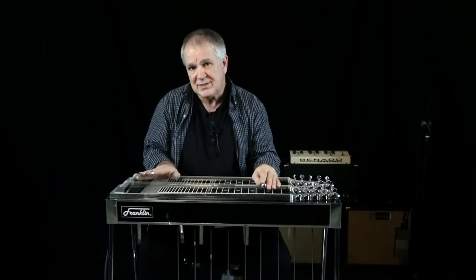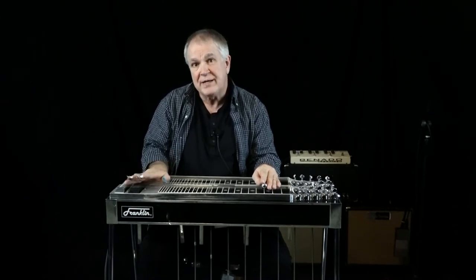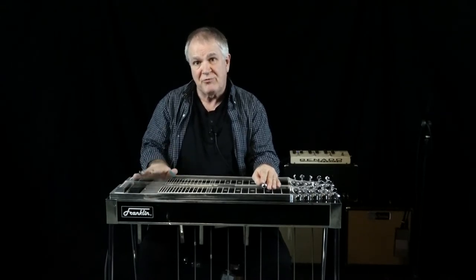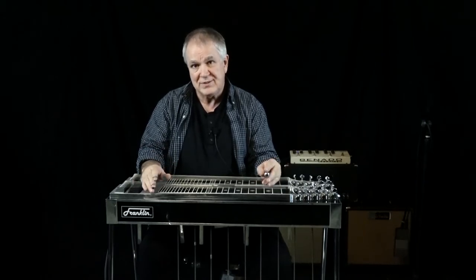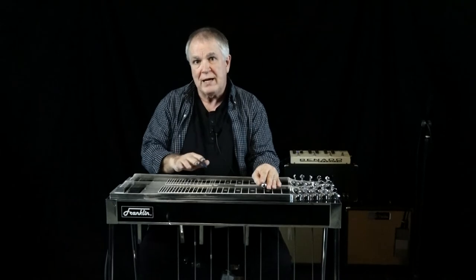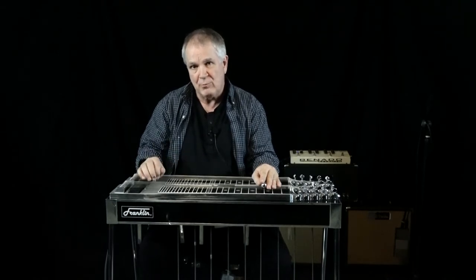Anyway, the great thing about this site is that you can slow the videos down. So that's what these are for. I'm going to give you my right hand and my left hand techniques and let you slow them down so you can see in real time what I'm doing.